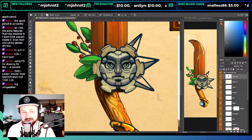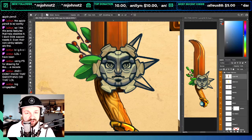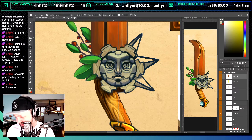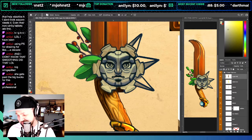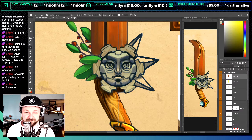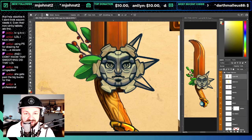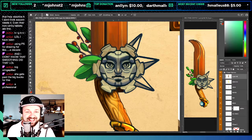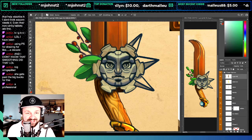Lynn is a professional — she gets paid the big bucks for this. She came in and showed me all this crazy technical wizardry when I was making a Christmas card for a friend and when someone hired me to make a band photo for their roommates.